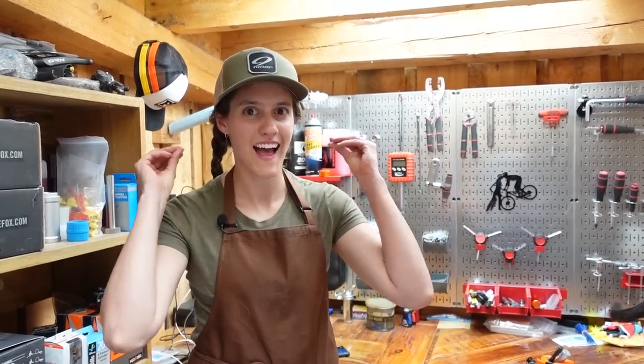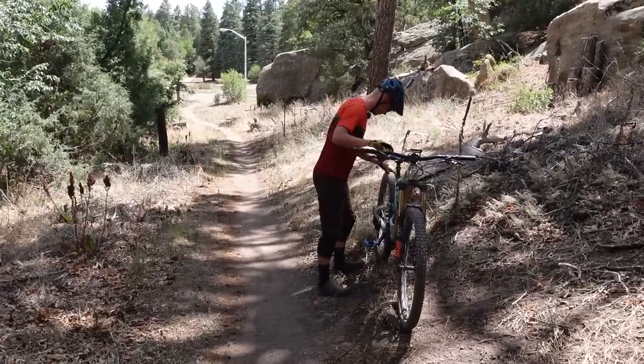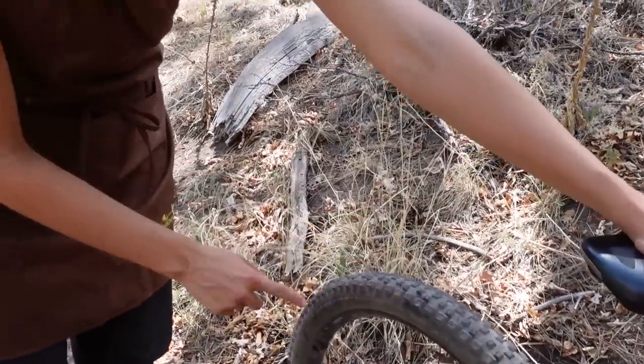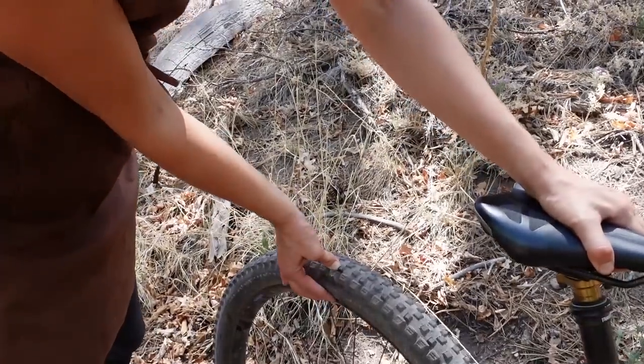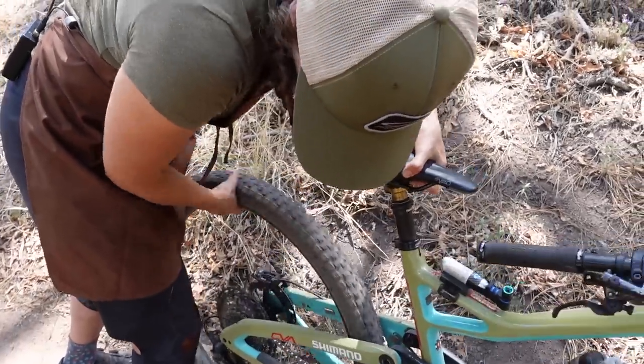Now it's time to head to the trail. Here we have a mountain biker in distress — he appears to have a flat tire. Let's see if we can help him out. When you hear this noise, you probably recognize it. The first thing to do if it's a little hole like this, especially one that you can just stop with your finger, is to put it to the bottom and see if it seals on its own.